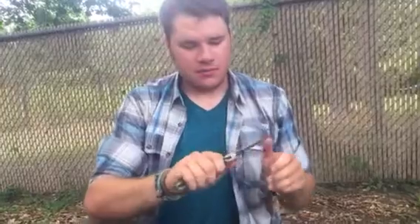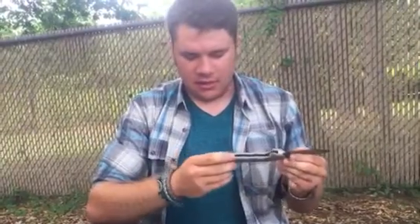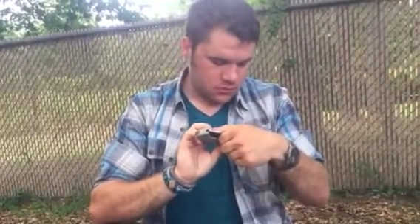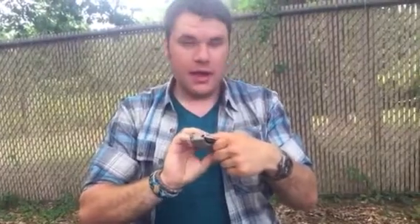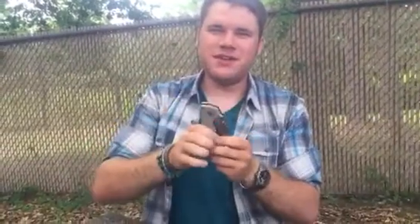How does it feel in your hand? It feels good. I was kind of expecting more peel-plied G10, but I think I like the smooth better. To me it looks classier. I love smooth G10. And did you notice this hole right here? Yes. Is that like a lanyard hole? Supposed to put a bolt in there to keep it from opening?